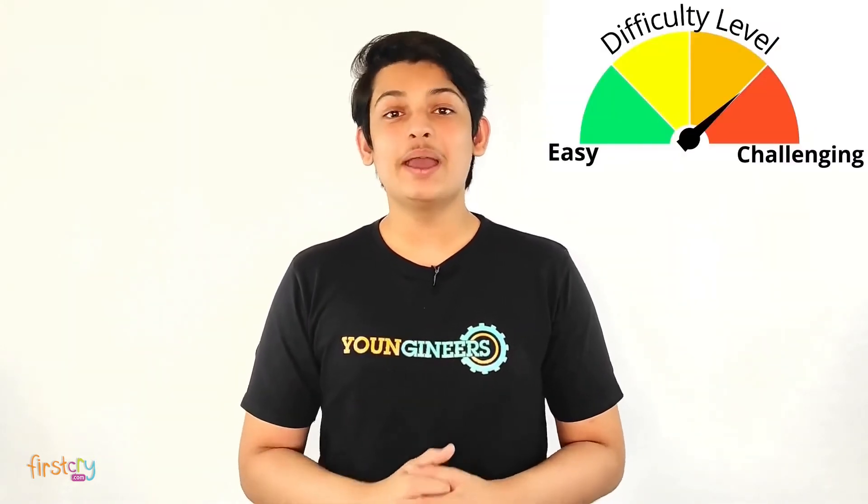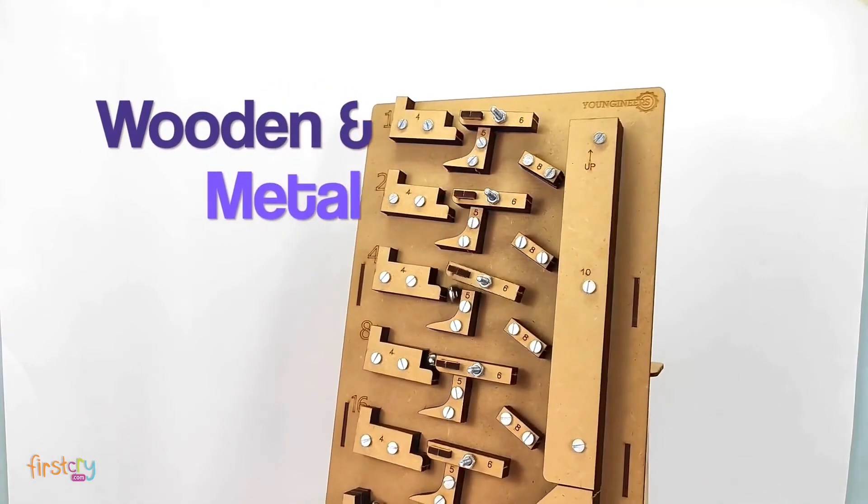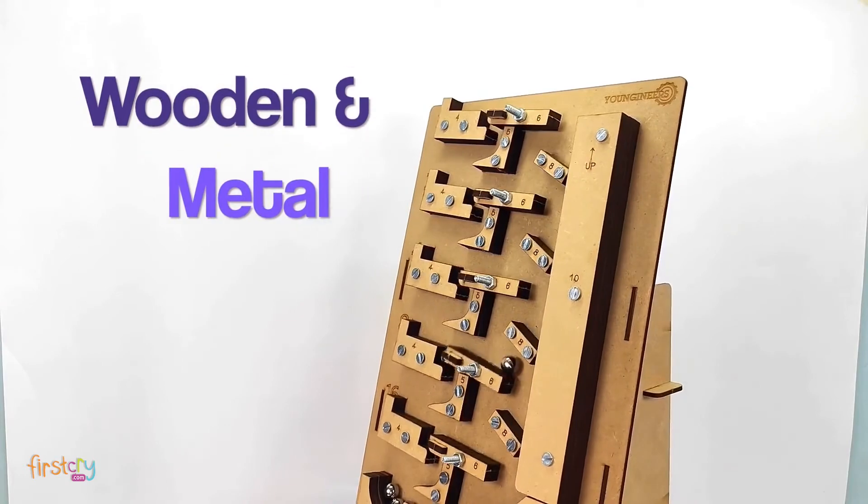Learning this one thing ignites the curiosity for many topics and many subjects. This is an unconventional toy and it is challenging but at the right level. This computer, being wooden and metal, has a great aesthetic value and will last a long time.